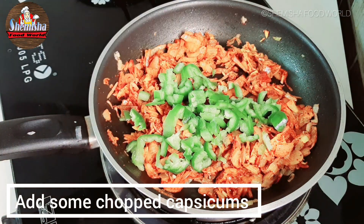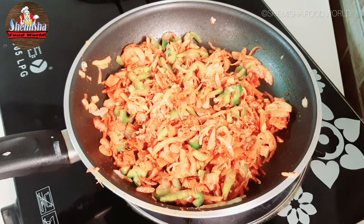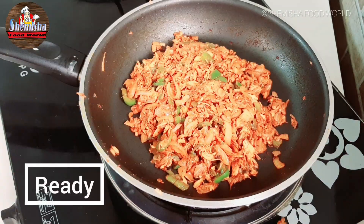Add some chopped capsicums. Now add the shredded chicken. The filling is ready.